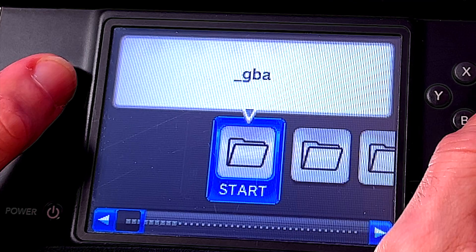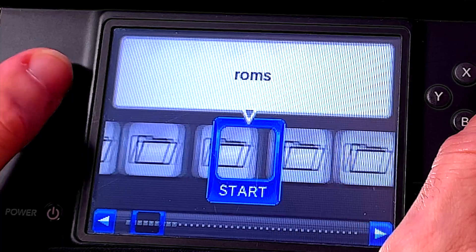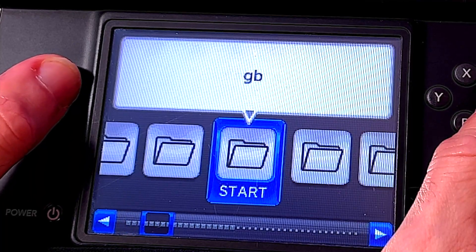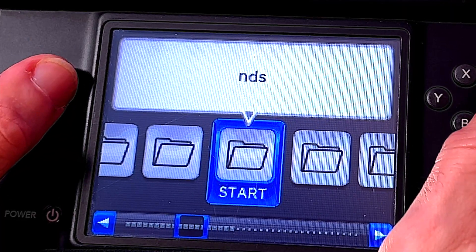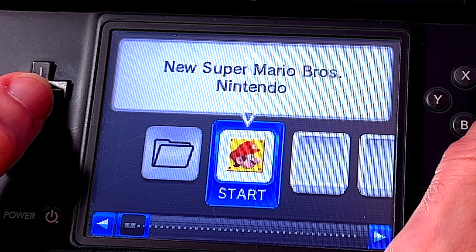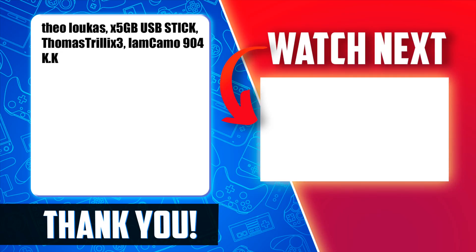With the SD card back in your DSi, use the D-pad to scroll left or right until you find the folder called ROMs and select it with the A button. Inside the ROMs folder, scroll until you find the folder called NDS and select it with the A button. This folder is where you will find your backed-up games — it makes no difference whether they were dumped from the original cartridge or downloaded from the internet. Check out the linked video for more great original Nintendo gaming content.